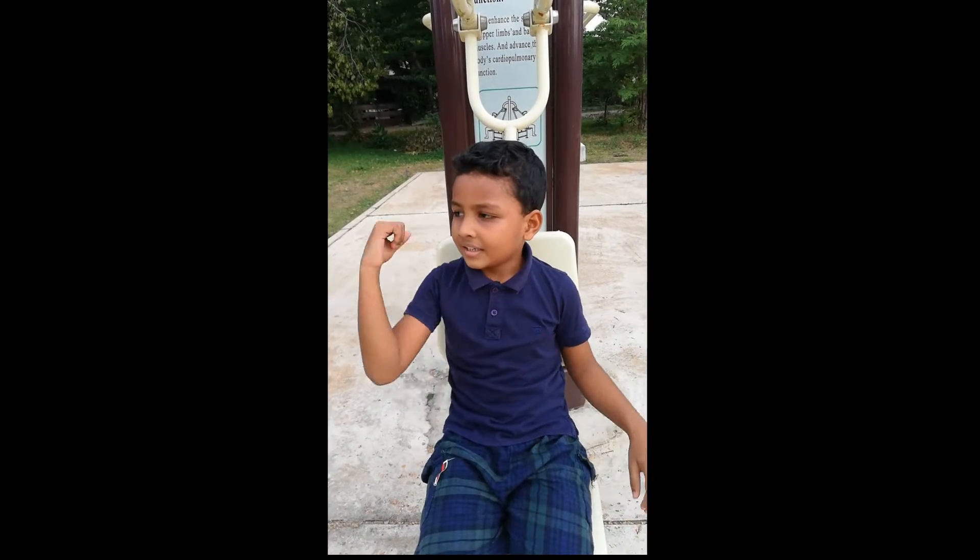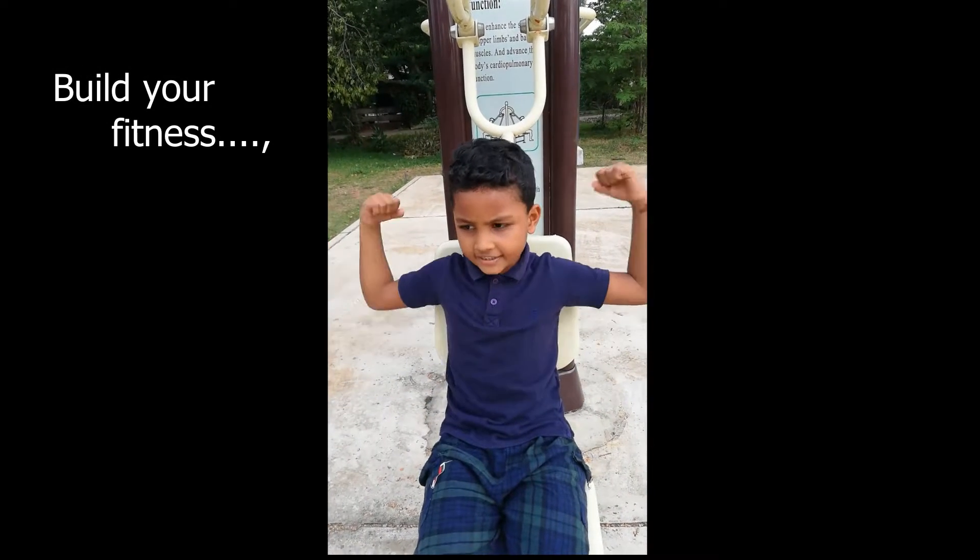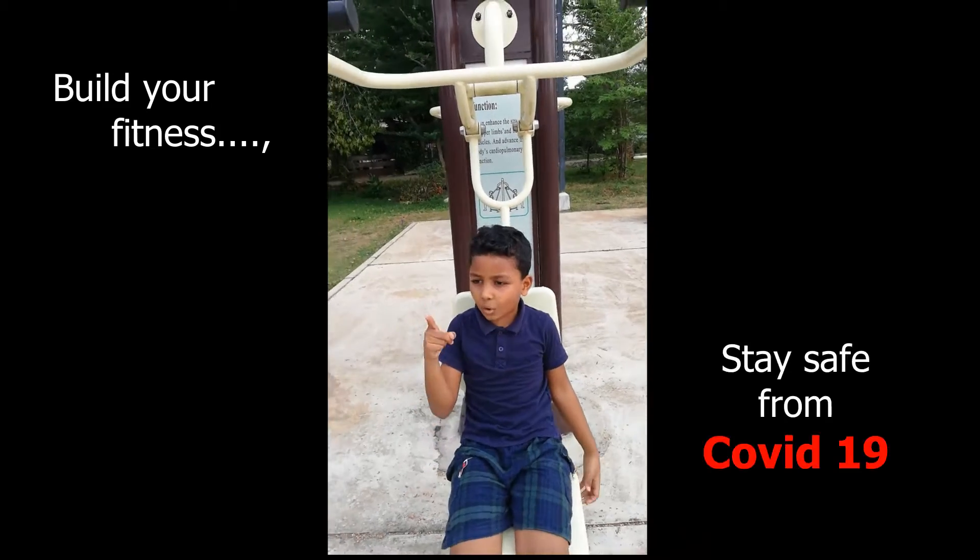Don't forget to train well, build your fitness, stay strong, stay safe from the COVID-19.